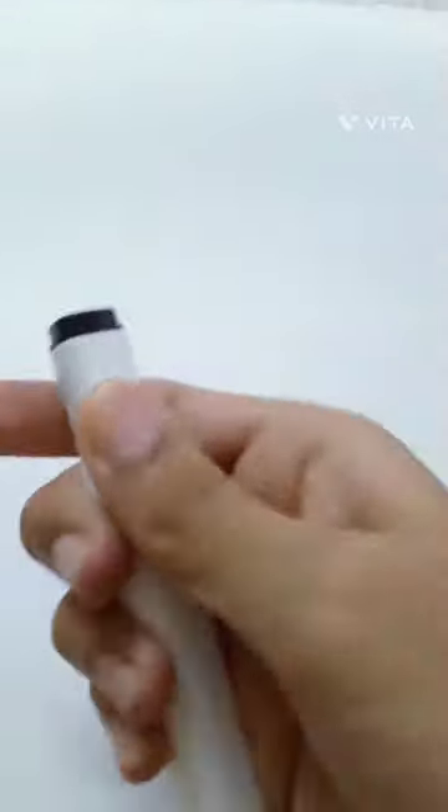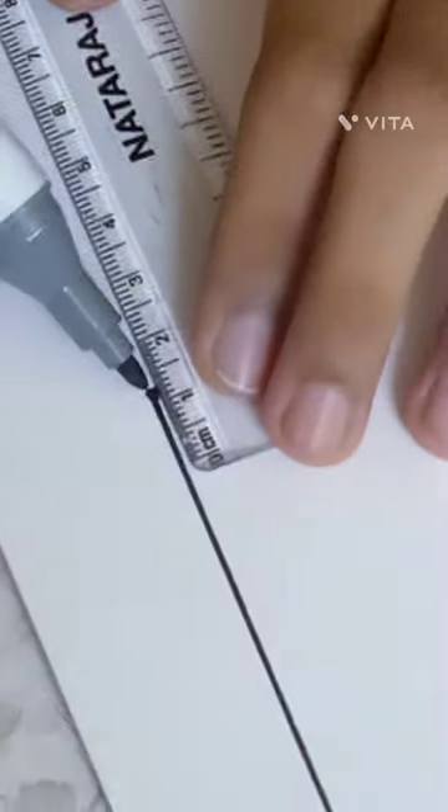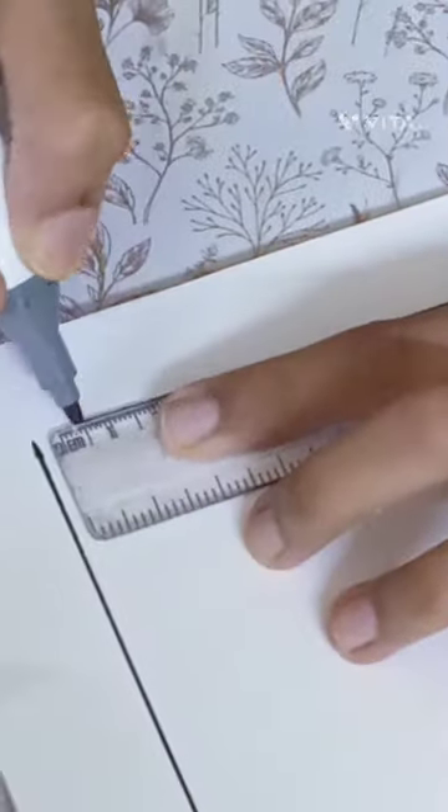Start by drawing a border like shown — this is going to be so pretty, trust me. Now draw random leaves or flowers; trust the process. You could also use different colors to do this.